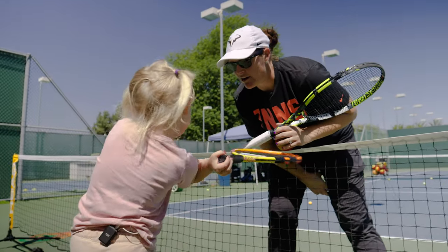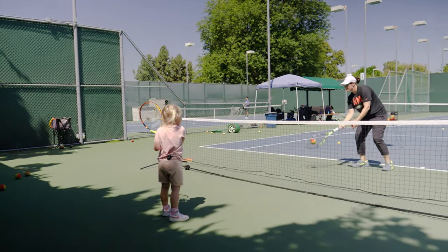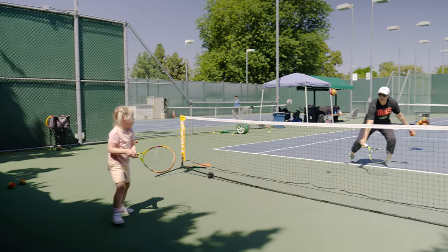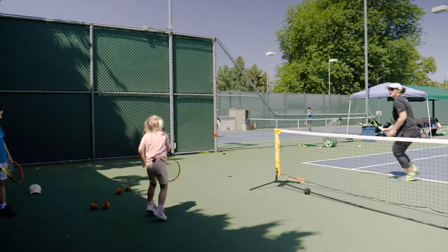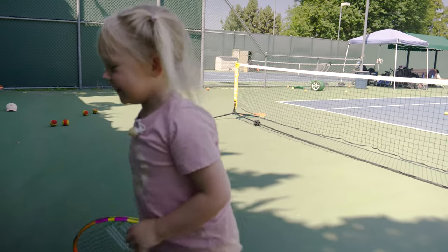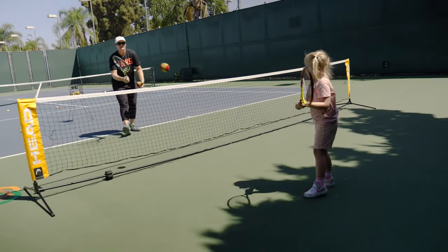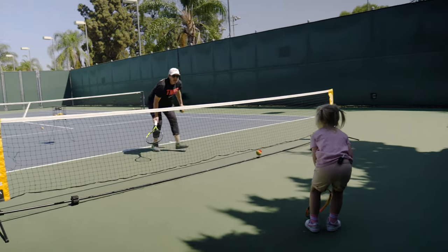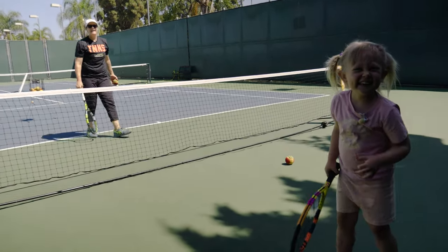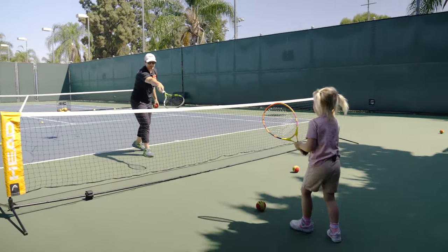What is it called when you and I try to hit the ball over the net back and forth? Do you know what it's called? Rally. Can you say rally? Rally. So you're learning how to rally by hitting the ball back and forth with me. Right now let's make our goal four — can we do it? You're going to tap it to me. Go. One, two, three, four, five. You rallied! Excellent, let's do it again! Bounce, hit. Go. You already beat me! How did you do that? That was awesome.